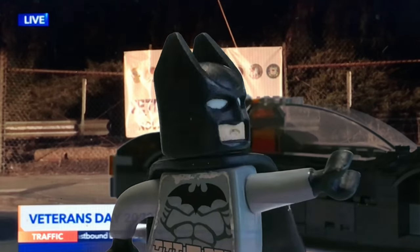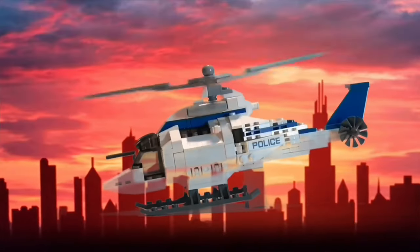Well, the Batmobile has lost its wheel and those Jokers got away. Chopper One, did you copy that?